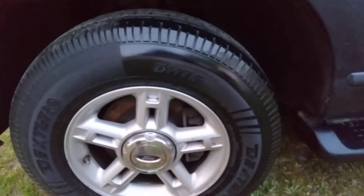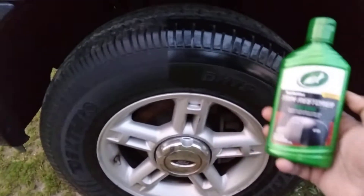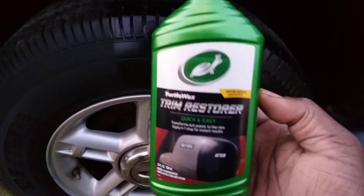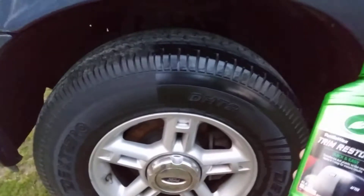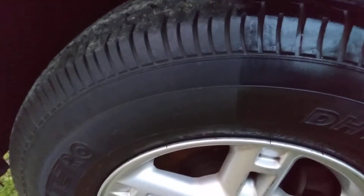Oh my God, that looks good. If you're a big fan of glossy tires, this new improved formula by Turtle Wax — you can see it even in natural light. This stuff right here looks very darn good. I only used one application to this tire, and you can get the perfect 50-50 right there. You see that?